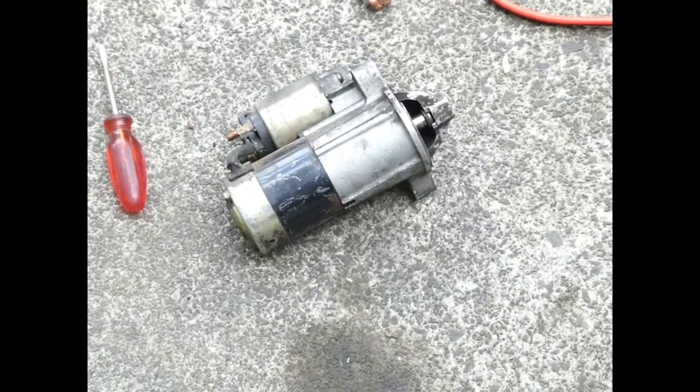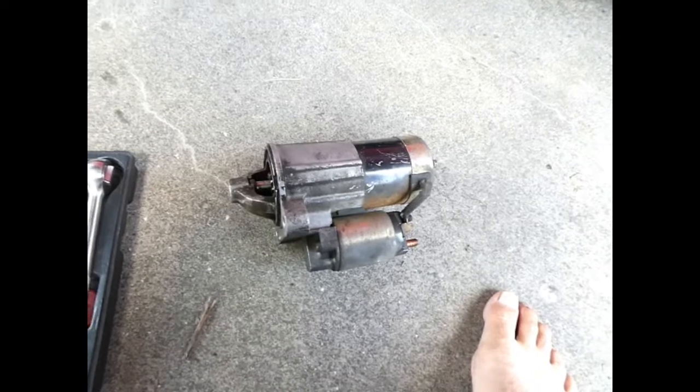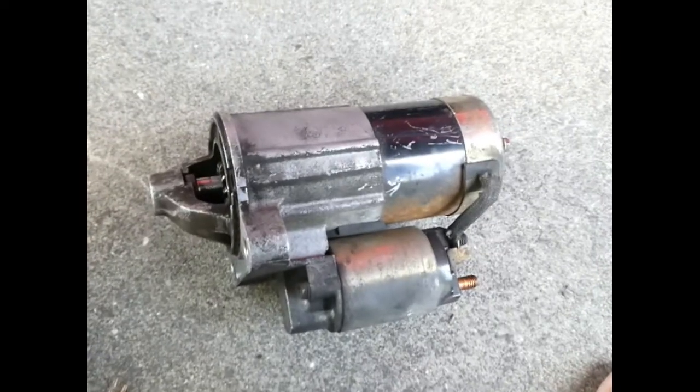Well, now that seems to be all working. So we'll take it apart, check it over. If I don't find anything wrong, pop it back in the car. But it seems to be the thing that caused all the trouble.